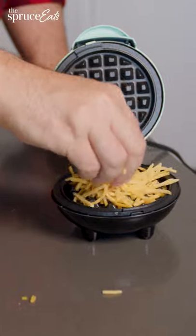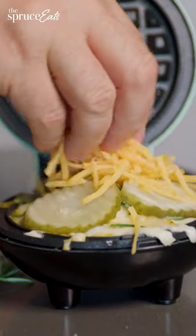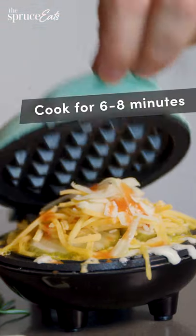Gonna put some cheese, tear in some herbs, put some pickles, some more cheese, hot sauce, and we're gonna close it.